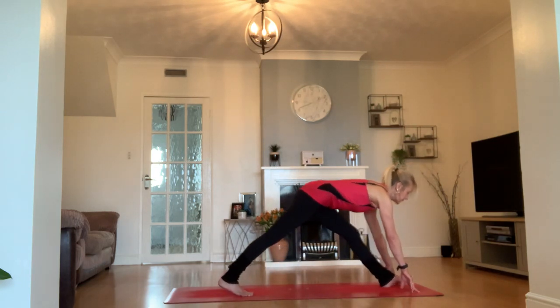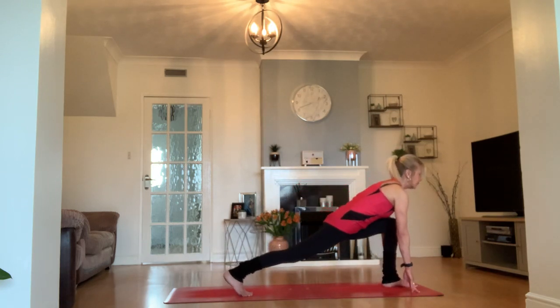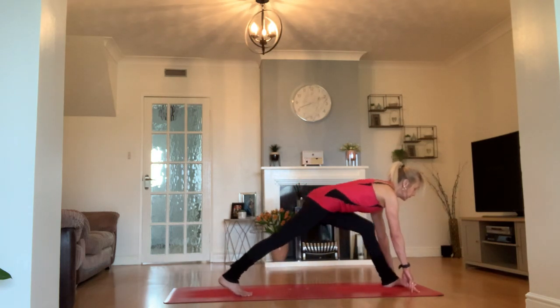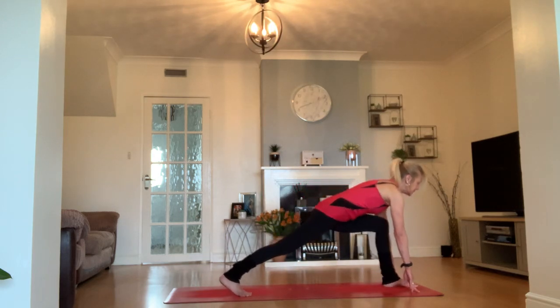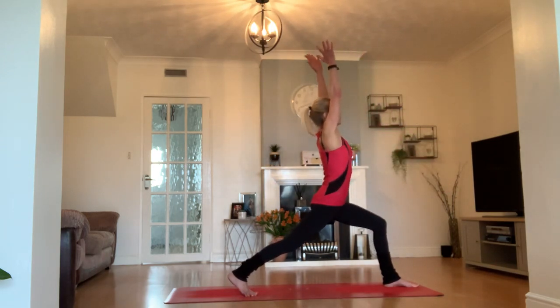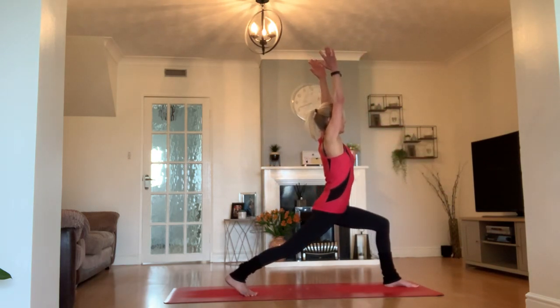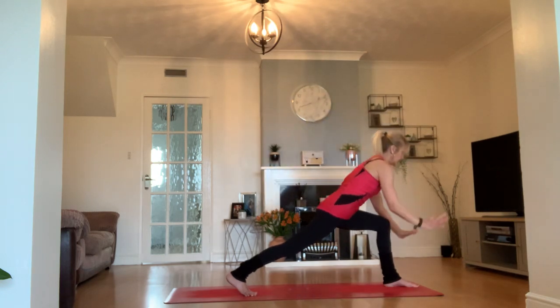Let's do that a couple more times — inhale as we straighten, exhale as we bend. Last one of these. As we come back to that lunge, chest stays lifted, let's come all the way up into our high crescent lunge. Try to find a little bit of stillness and confidence in our balance here. How far can you reach through the sides of the body?